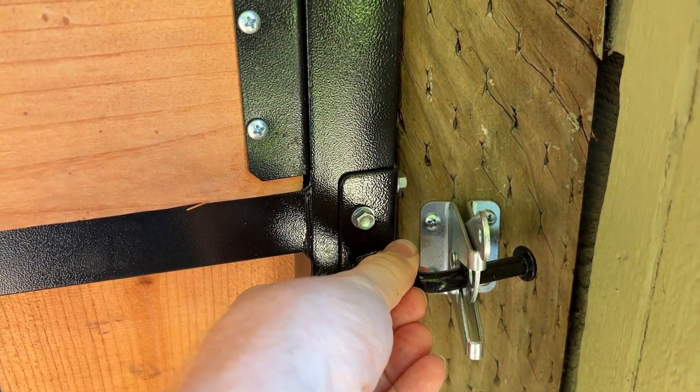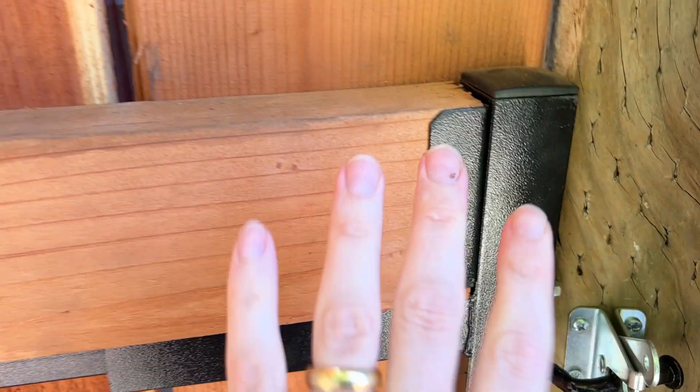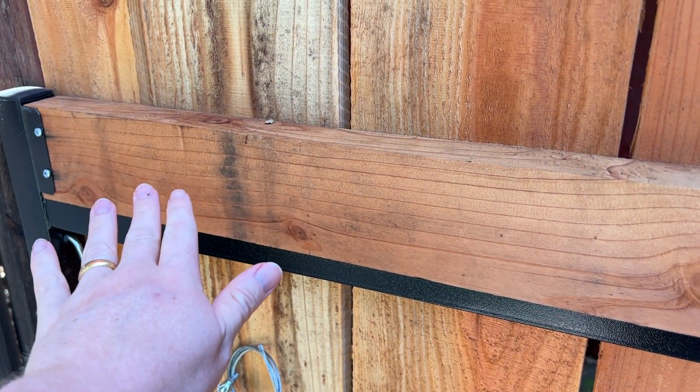We've got our lock over here, so this is super convenient. And again, this can be adjusted to fit the exact size. Then you're just cutting your lumber and securing it within the frame.